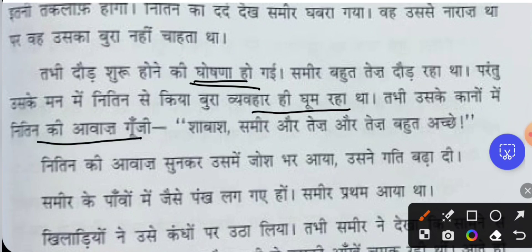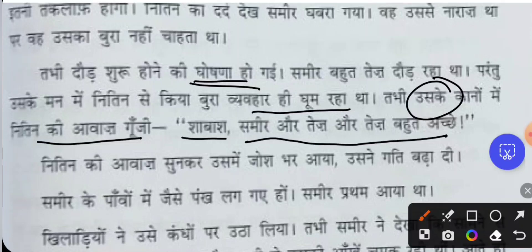Then, into Samir's ears came Nithin's voice. It was Nithin cheering: 'Shabash Samir! Ortej! Bhoot achche!' — 'Well done Samir, encouragement, very good!' Nithin was appreciating him expressively. Since it is said by Nithin, it is shown in quotation marks with an exclamatory mark.